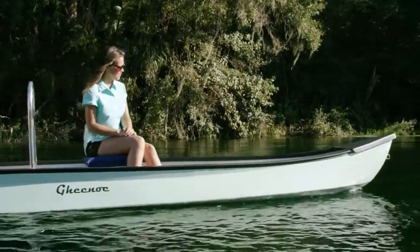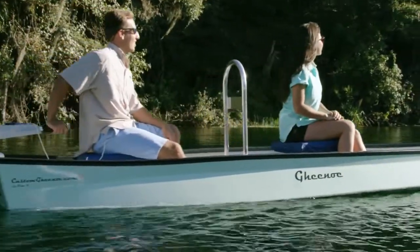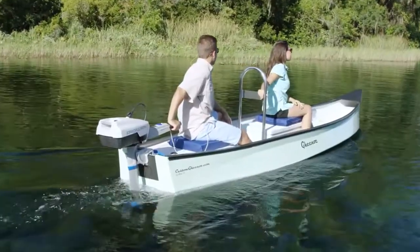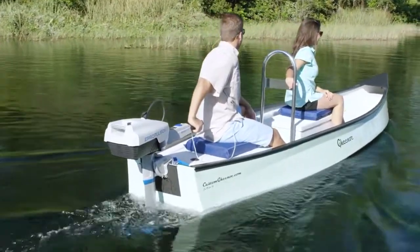Our electric outboard motors are silent in water, with no fumes and no oil leak, offering the best boating experience you could ever have. It's maintenance-free and requires no downtime for the winter, saving you tons of time and cost over its lifetime.